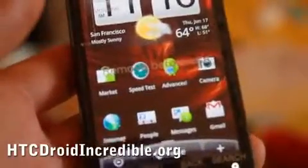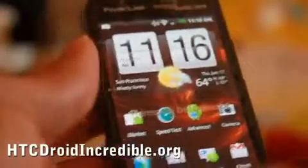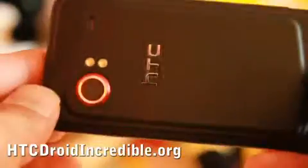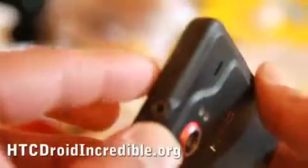Hi all, this is Max from HTCDroidIncredible.org and ZitoMax.com. Today I've got the Verizon HTC Droid Incredible for review. I've had this for a week because I wanted to play with it before doing a review.